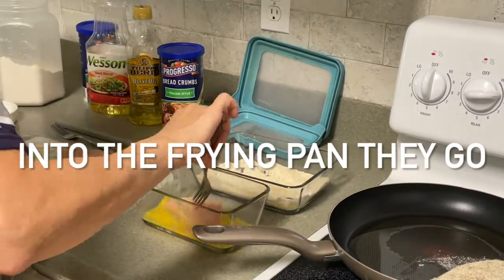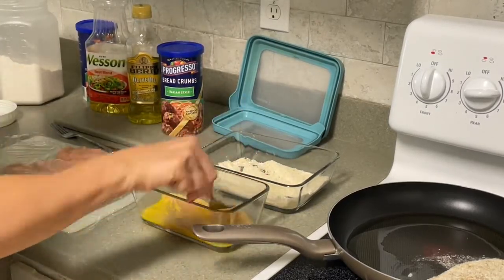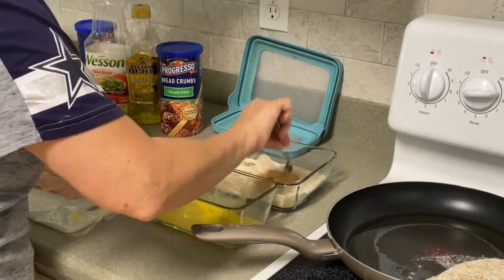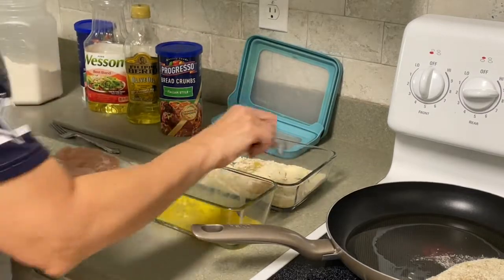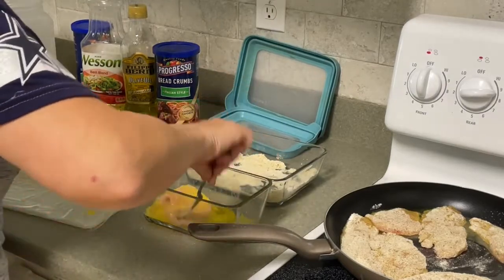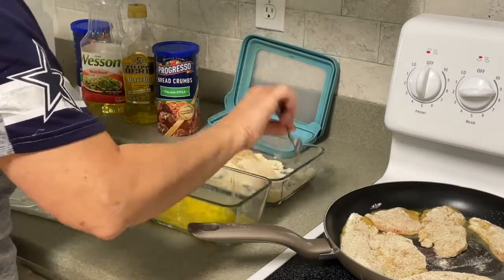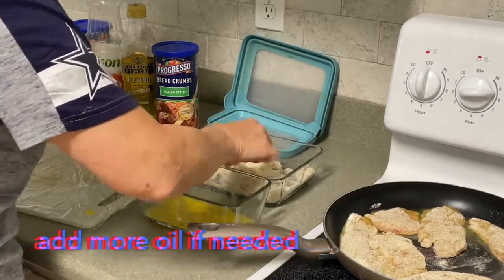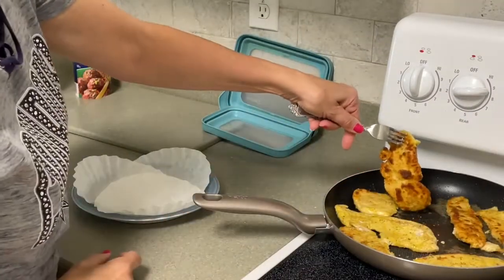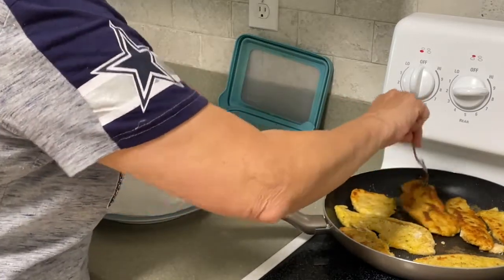Now into the frying pan they go. That's what we're going for — that's what we're looking for. It's easy peasy, anyone can do it.